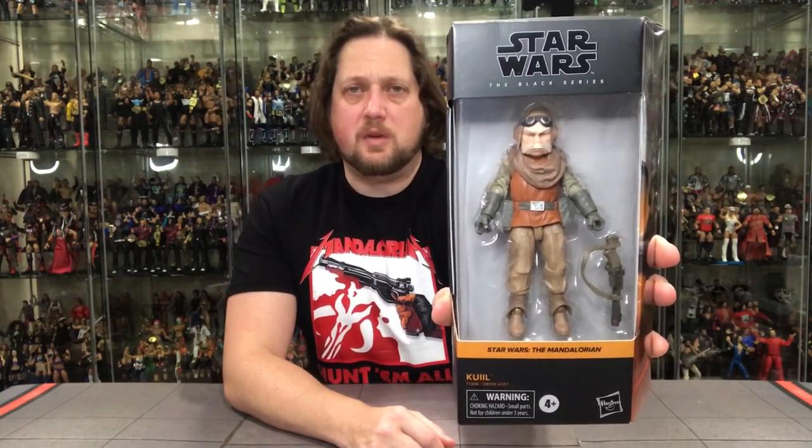Really cool to get a small figure — I love it whenever we get a new body style and body size. Without further ado, let's take a look at the packaging. Traditional Black Series — we've been accustomed to this in the back half of 2020, as they switched the packaging this year. Love the orange down there. The Mandalorian says Quill's name down below, Star Wars Black Series up at the top, with the figure and his little blaster rifle there. You've got Hasbro, the ages, the warnings, all that on the bottom.